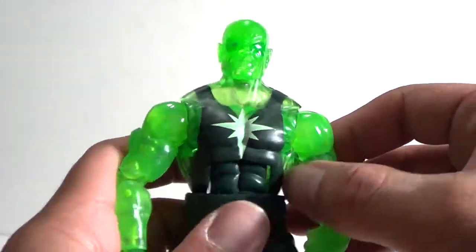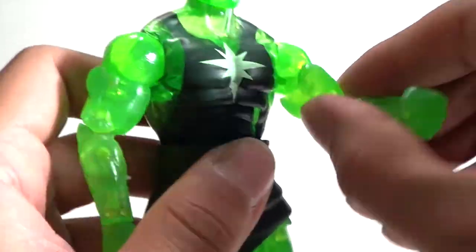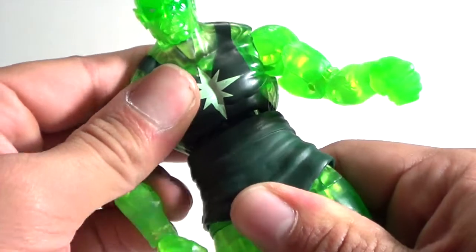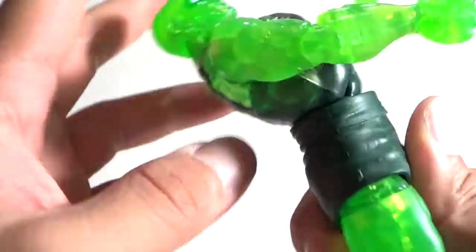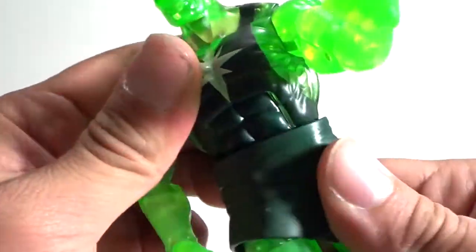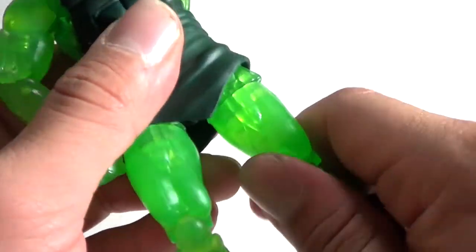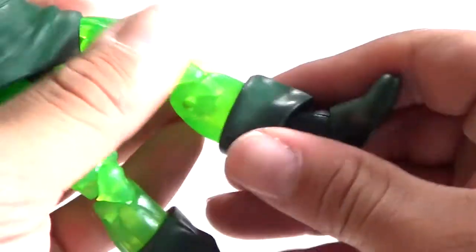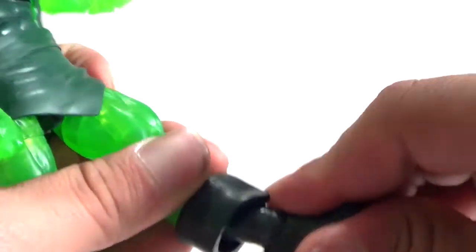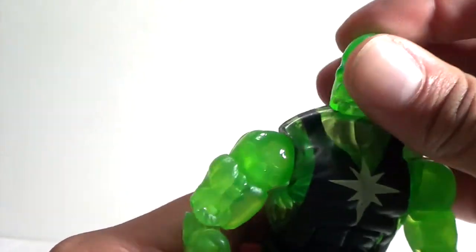As far as Radioactive Man's articulation: the arms go in and out, forward and back. Double-jointed bend at the elbow, mid-arm rotation, and the wrist can rotate and go in and out. Pretty good ab crunch that goes back far, rotation at the waist. Legs go in and out, forward and back. Double-jointed bend at the knee, mid-leg and lower-leg rotation, and he's got the ankle pivots. Very good articulation there. The head can go up and down and rotate side to side.